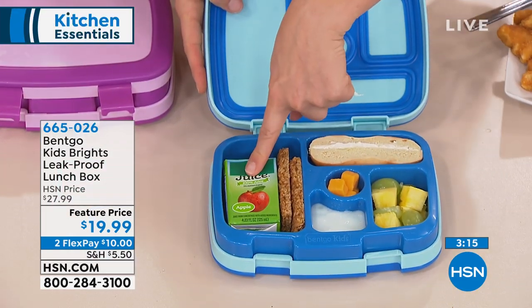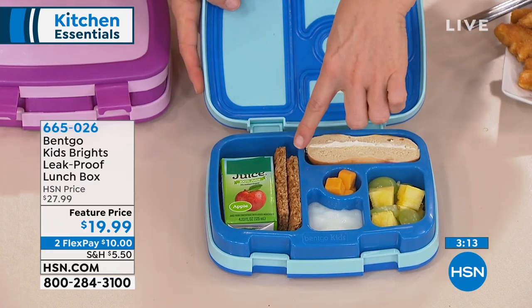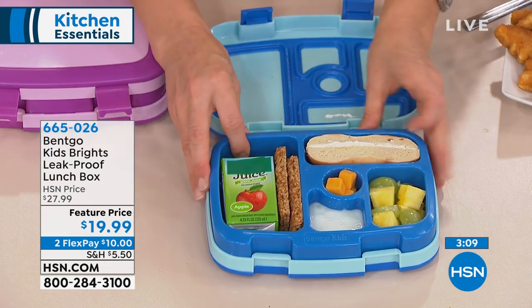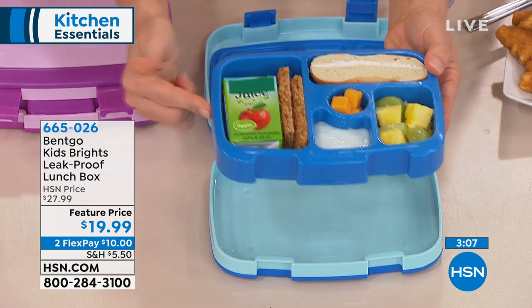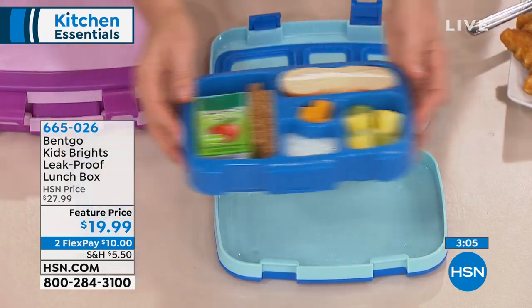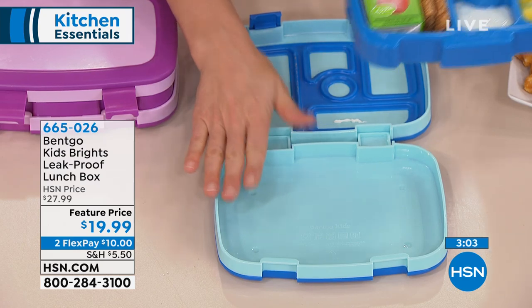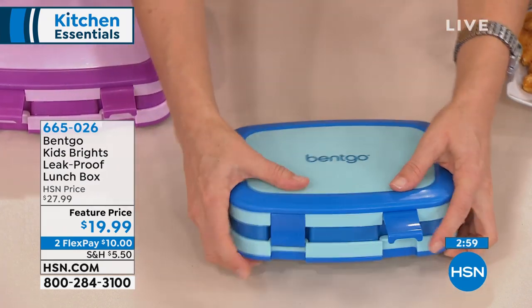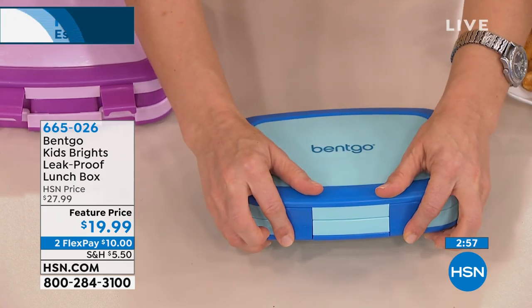You can fit a juice box in here too. So I've got my juice box, granola, some yogurt, and fruit. The tray comes right out, so they can stick that in the microwave, dishwasher, or take it somewhere with them. This outer part you're just hand washing — it's dishwasher safe. Kids can pop it right in and it just snaps closed like that. Easy to snap, easy to undo.